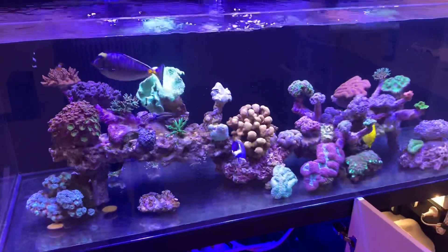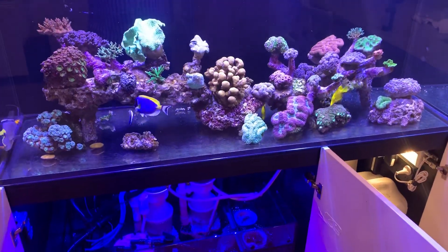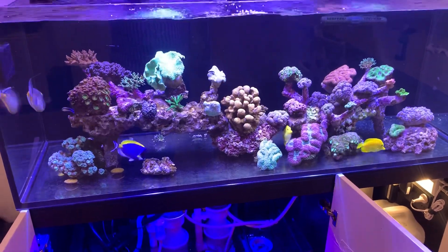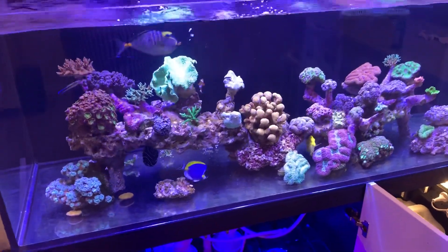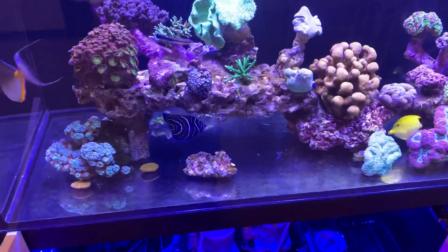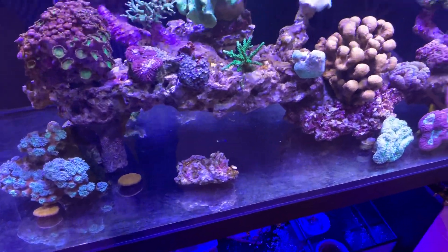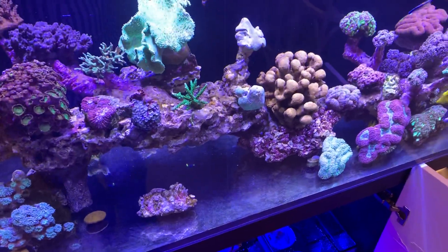When they grow up to become an adult, they'll completely change their colour. And they are a risk — a risk in regards to settling in, a risk in regards to attacking coral, and also a risk with any other angels that you have in the aquarium.